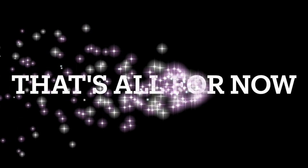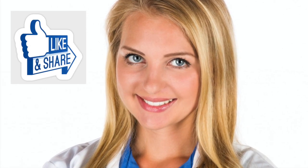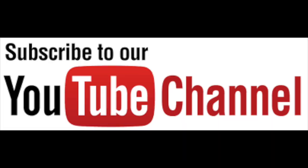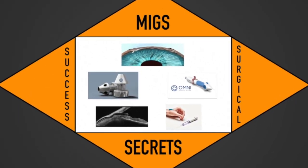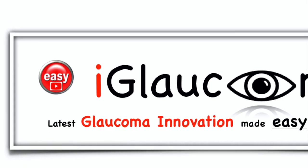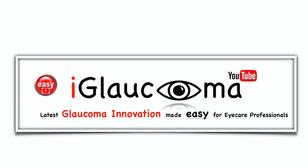That's all Hydrus Microstent tips for now. If you found benefit in that review of common errors and solutions for the Hydrus Microstent, please like the video and share with colleagues. We hope this video will help you on your journey to MIGS surgical success. Subscribe to the channel so you won't miss the next video in the series. Thanks for watching the iGlaucoma YouTube channel, a place for glaucoma innovation made easy for eye care professionals.